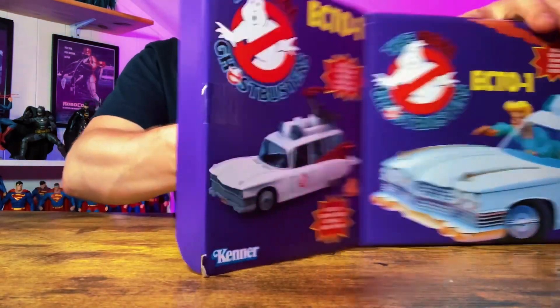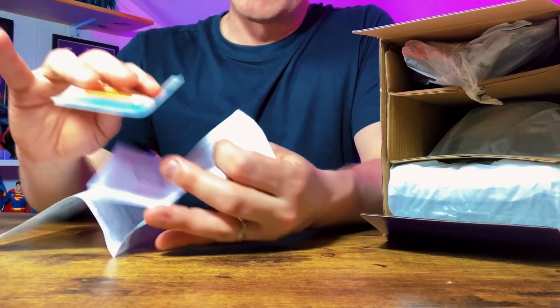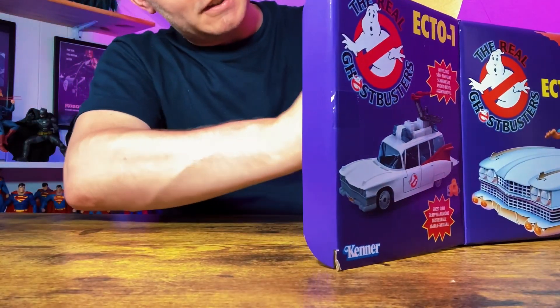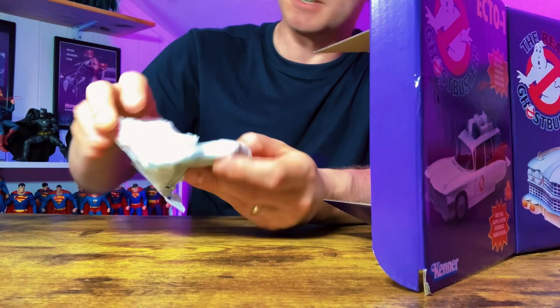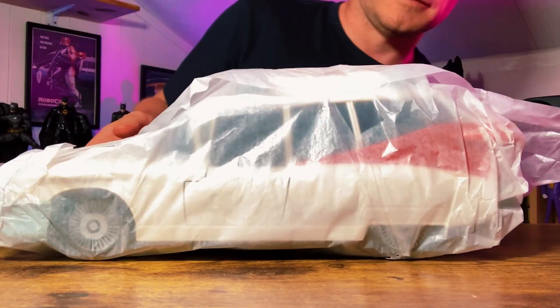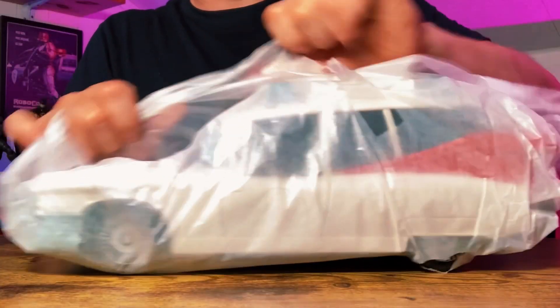Let's see what we've got. First of all, we've got the instruction manual and some stickers, which are a little bit creased — I think they'll be okay. Then it looks like we've got the actual chair that goes on top of the car. If you remember, you used to strap in Peter Venkman or one of the other Ghostbusters and they used to have these cannon things on the side of the chair. And here it is — even wrapped in this paper, it's so exciting to see. So let's rip it open.